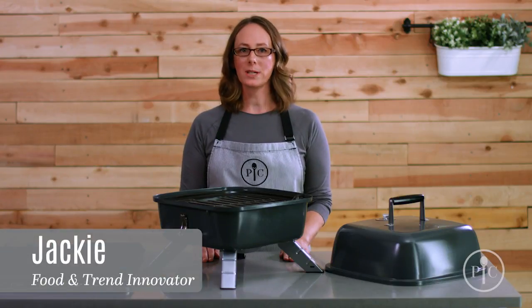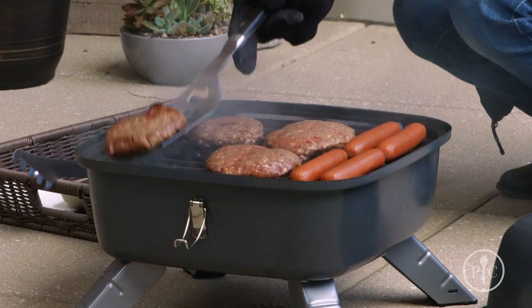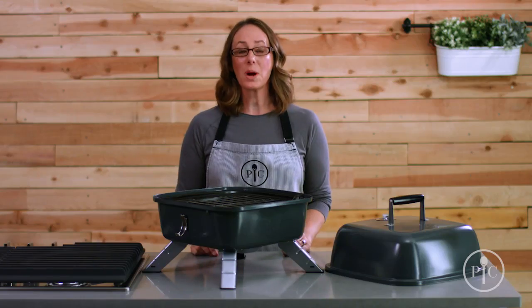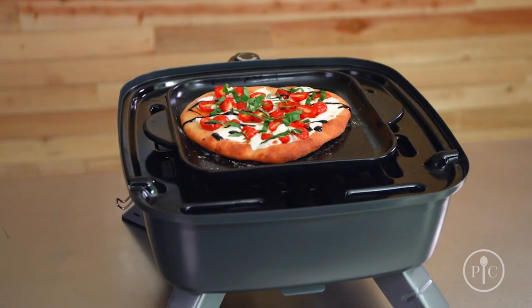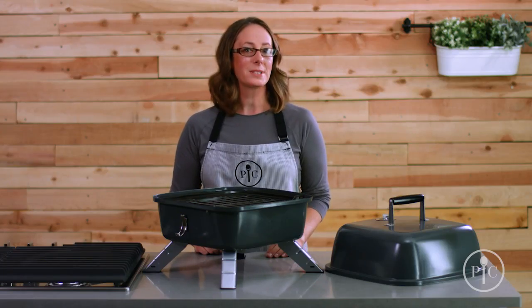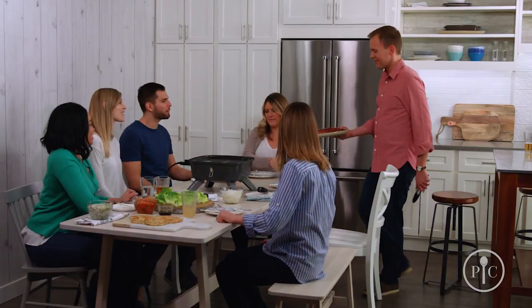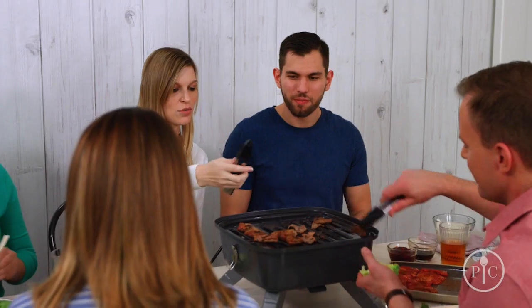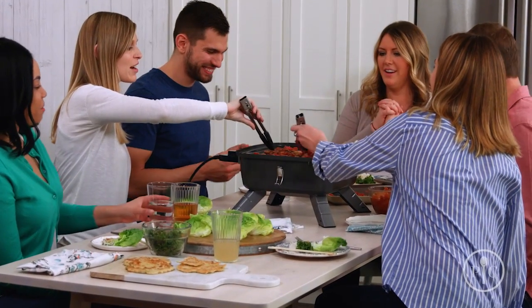Our indoor outdoor portable grill is two grills in one: a charcoal grill for outside, and you can easily transform it into an electric grill. Since it combines two types of grill into one compact design, you'll save tons of storage space. It's great for people who live in apartments or smaller homes, and for times you want to take your grill to go, like for a picnic or tailgating. No matter where you are, the cook can be part of the party.